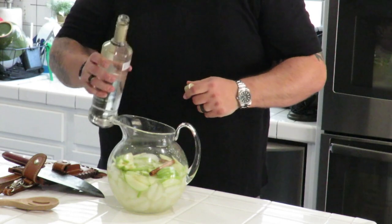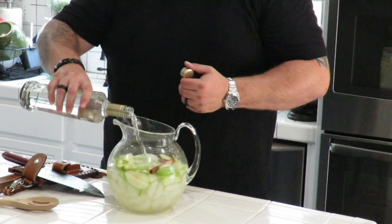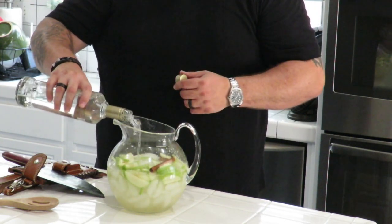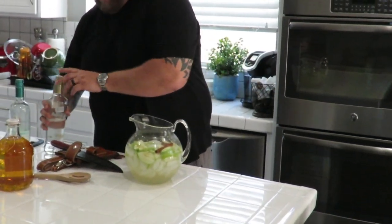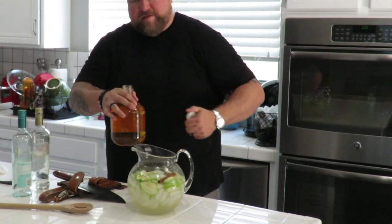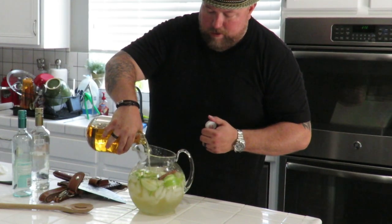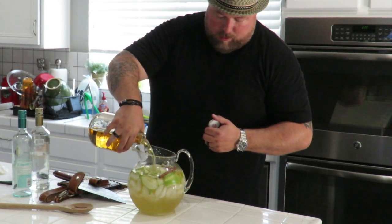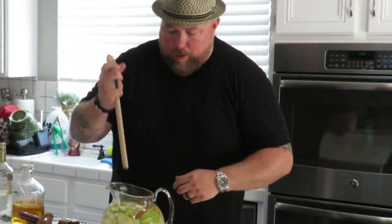We're gonna go with about half the bottle of vodka. It could be any vodka, but that's the only one I could find with the caramel flavor. I've used vanilla in this before and added caramel syrup, but we're using this one. And then we've got some of the best juice around — the Martinelli's — just fill it up to the top.